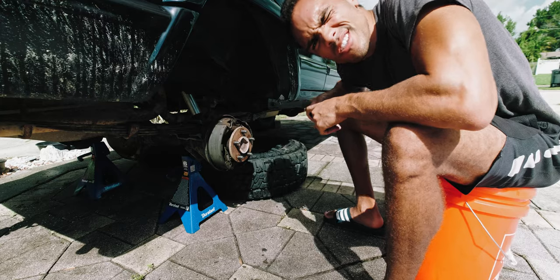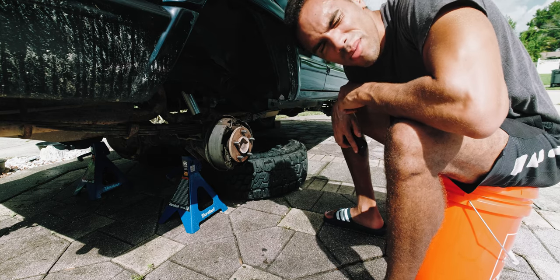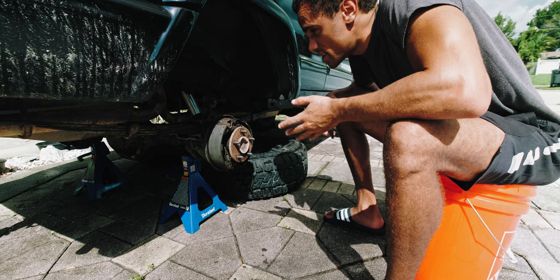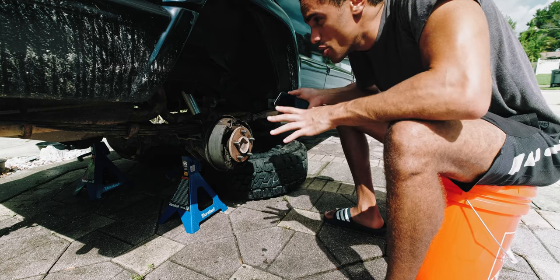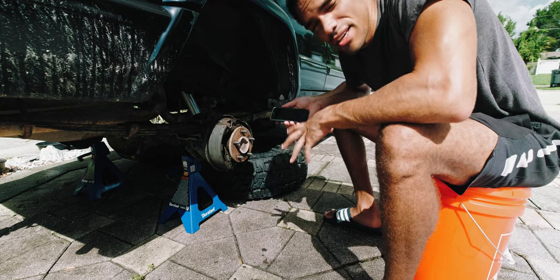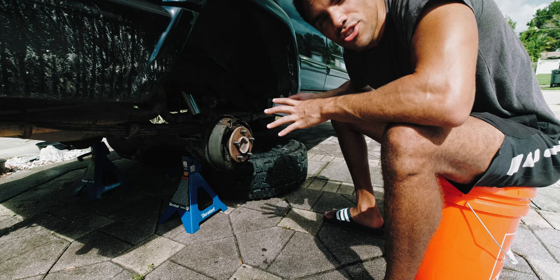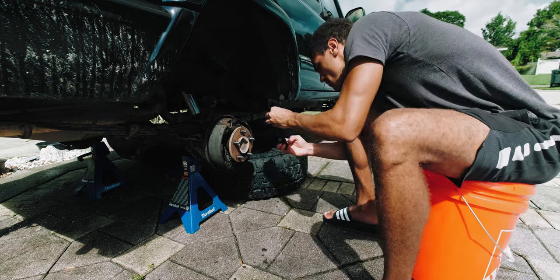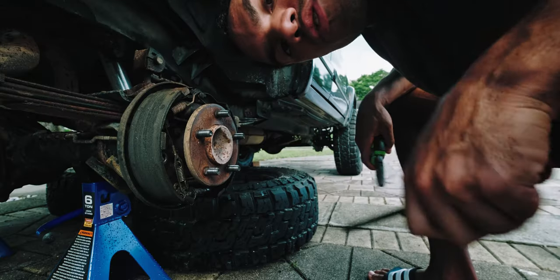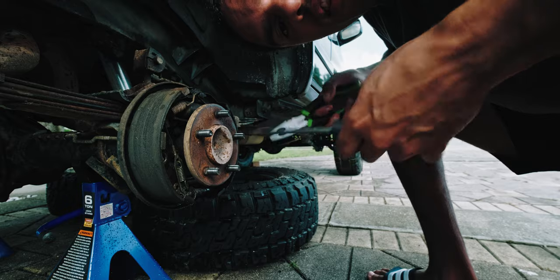In Chris Fix's video, he suggests taking a picture of everything and where things are located so you have something to reference. I like that idea for pretty much anything on the vehicle. Since I'm new to this, taking a picture before I start taking things off is a really nice reference so I can remember how things go back. He also shows how to do this without special tools, which is nice.